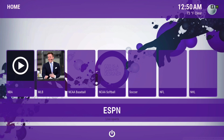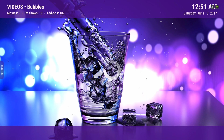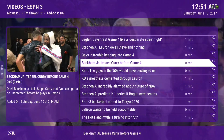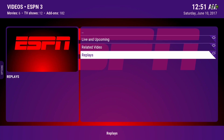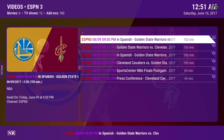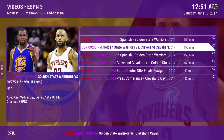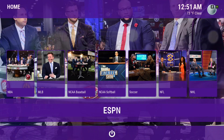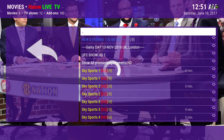Here we have ESPN for our sports. Still the same, it works great for me. This is the section I usually go to — the replays. It gives me the game from the day before. In the sub-menu we have Live Sports, still working.